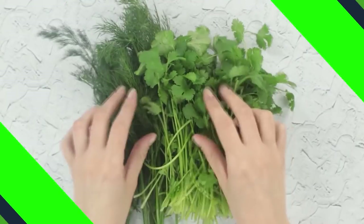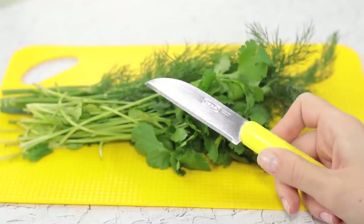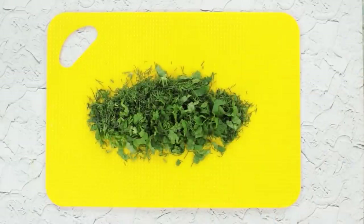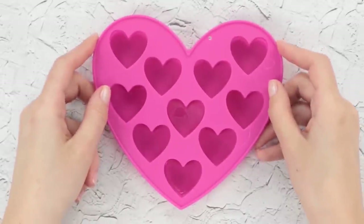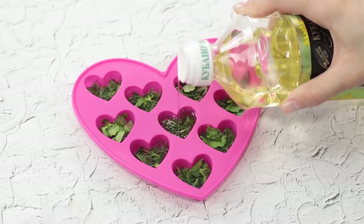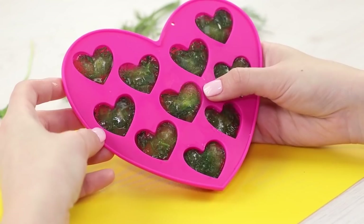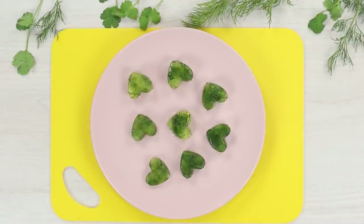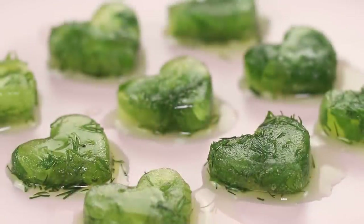Here's a neat idea on how to keep your greenery fresh and always near. Dice up the herbs into small pieces and fill some ice molds with the green mix. Pour some vegetable oil into the molds and put them in the freezer. The oil prevents the herbs from frosting and losing their aroma and flavor.